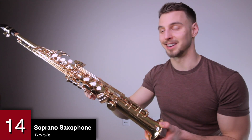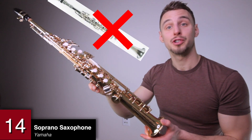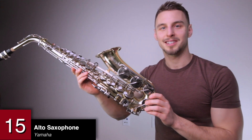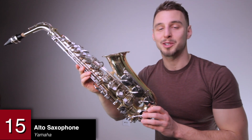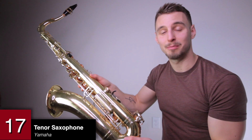A soprano saxophone by Yamaha — this is not a golden clarinet. A Yamaha alto saxophone. I started learning this in seventh grade because people made fun of me for playing flute, but in the end it's the reason I started learning more than one instrument. C melody saxophone — it is between an alto and a tenor saxophone and is in the key of C. A tenor saxophone by Yamaha, and this is the saxophone that I'm the least comfortable with.